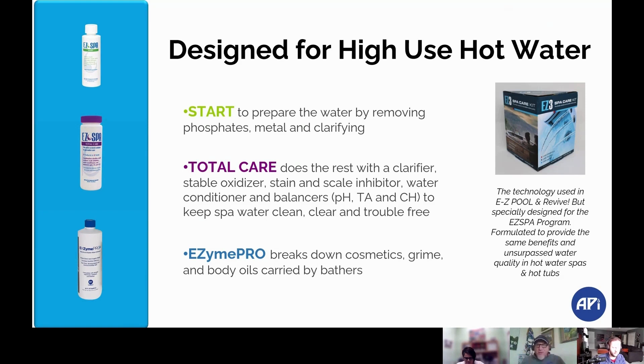E-Zine Pro actually breaks down all of the residue that you, as a bather, leave in the spa. So if you don't want a tepid pool of your own filth — like Kramer says on Seinfeld — using E-Zine Pro breaks down the leftover contaminants that washed off of you into the spa.